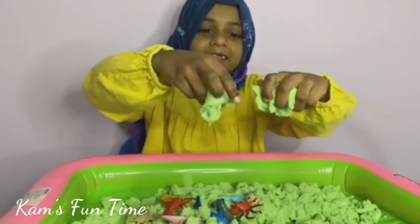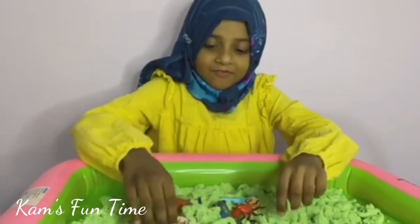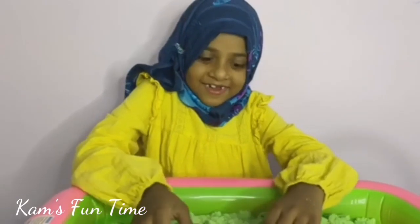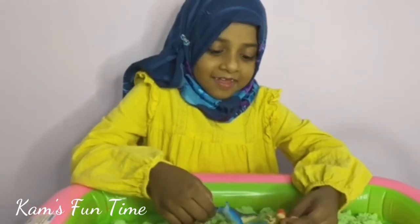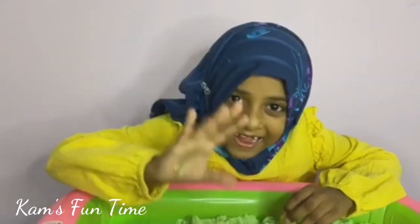I love playing with kinetic sand — this is what's fun! Thanks for watching! Don't forget to subscribe and press the like button. Bye! And don't forget to watch our videos we make! Bye!